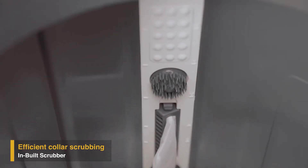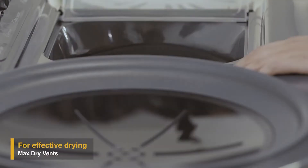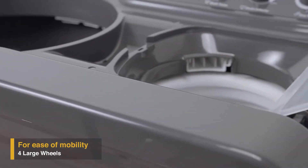The specially designed Max Dry vents on the spin lid help in quick drying of your clothes while spinning. With four large wheels, the Supreme Plus range of semi-automatic washing machines is designed for mobility.